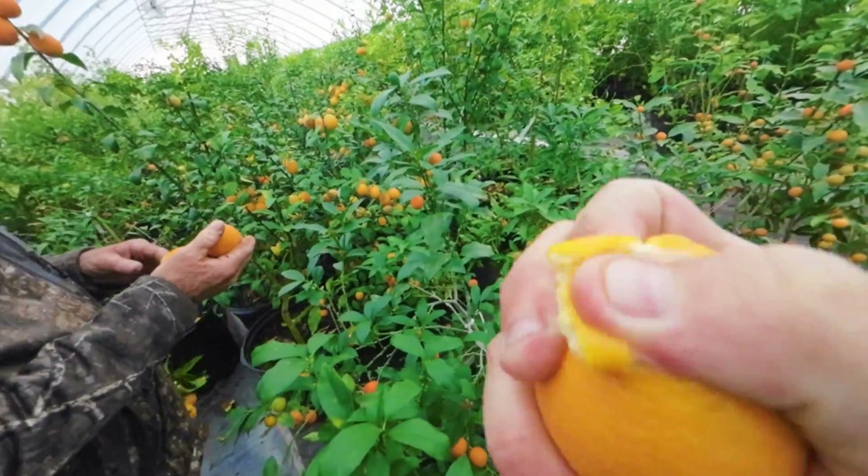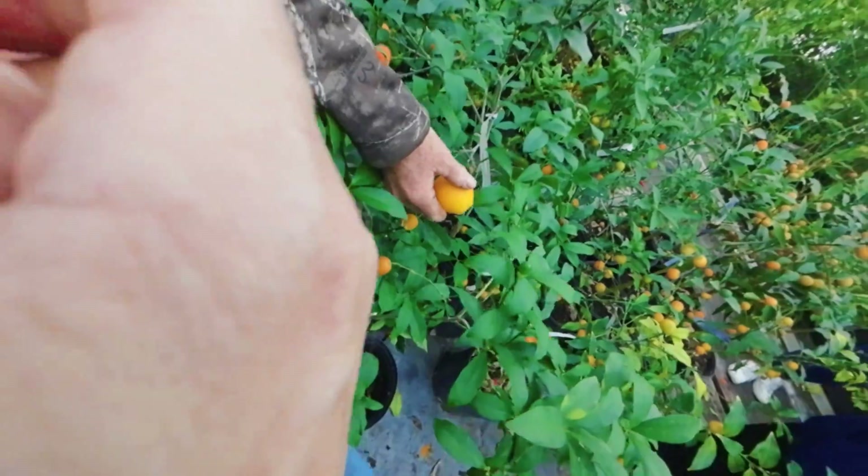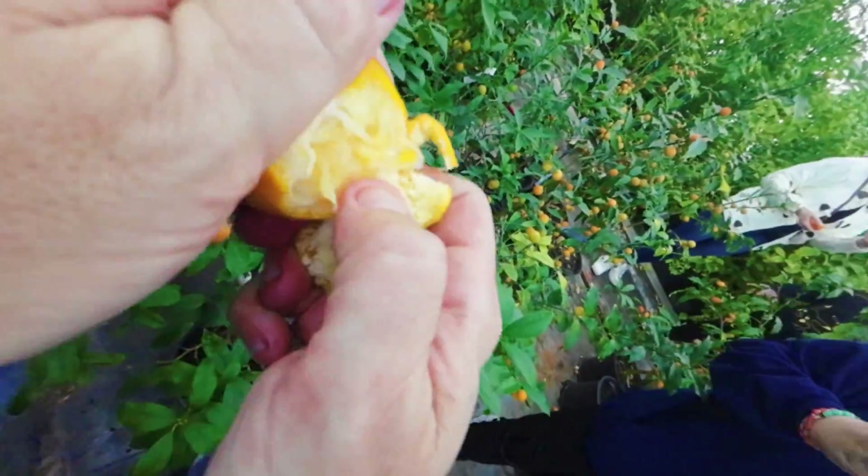Look at the zest coming off of there. Let's see if I can get one open. Do I just bite this or what? That's a Thomasville.